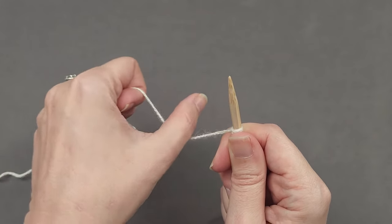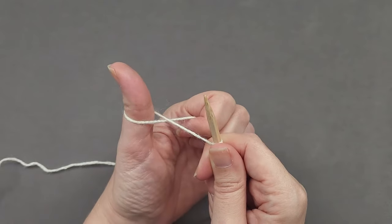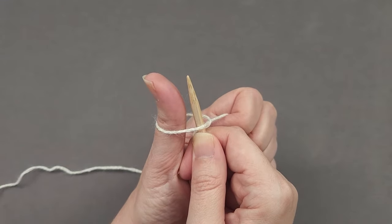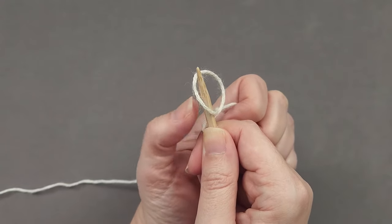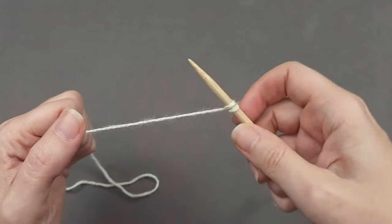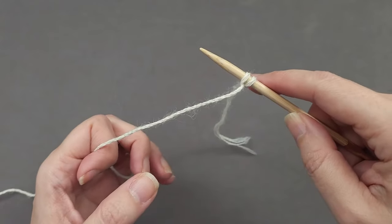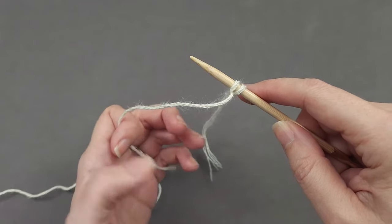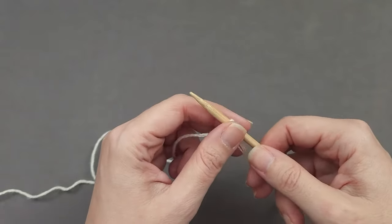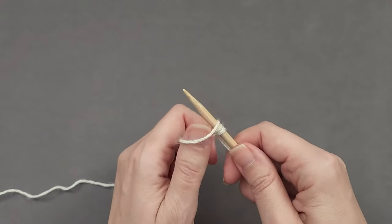Drop your thumb out of the loop and then pull the yarn to tighten things up. Again, your thumb goes over the yarn, the needle points in the same direction as your thumb, drop your thumb out of the loop and pull the yarn to tighten things up. After the first couple of stitches you don't necessarily need to keep holding the yarn tail — nothing's going to come unraveled — but you may want to hold it just a little longer to keep it out of the way. Continue casting on until you have the correct number of stitches.